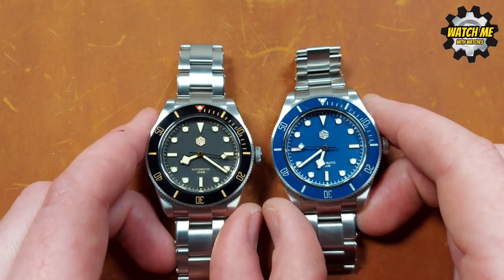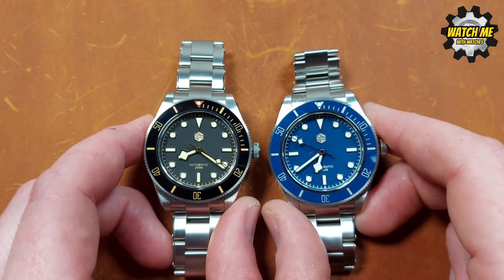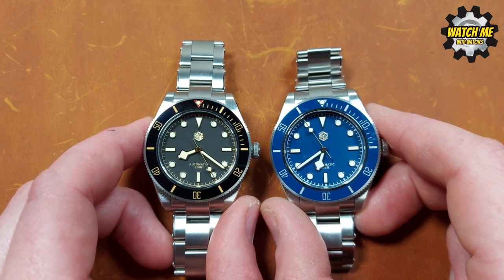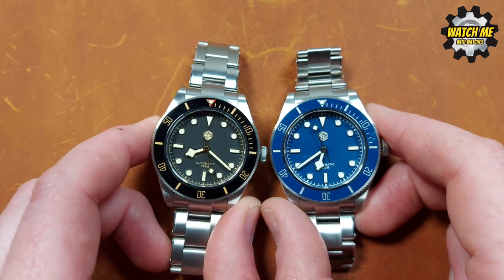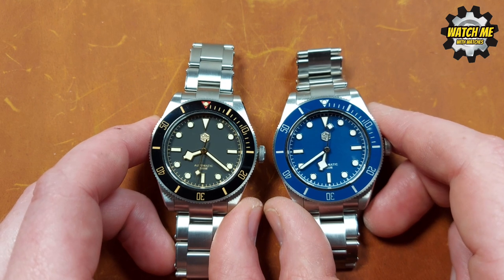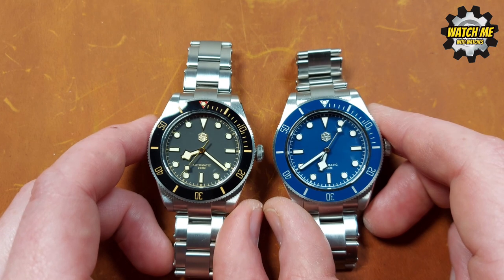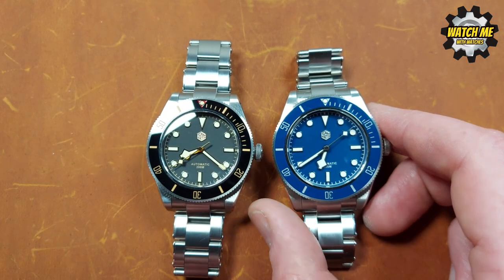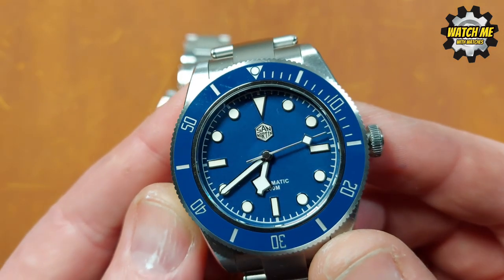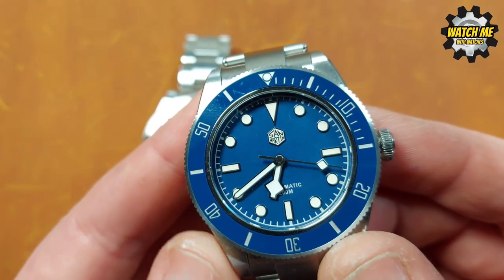Here they are next to each other — just drink it in. People were concerned the blue one would be too bright and garish and wouldn't do well compared to the black and gilt version. But the reason I think the blue one works more successfully is because of the continuity and consistency between the color of the bezel insert and the dial.